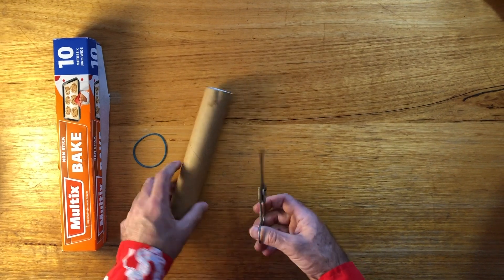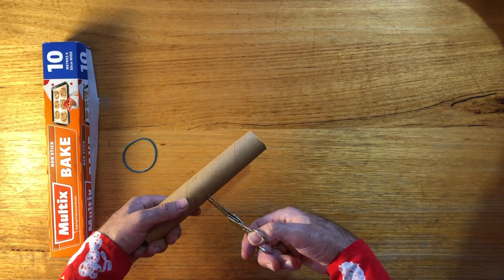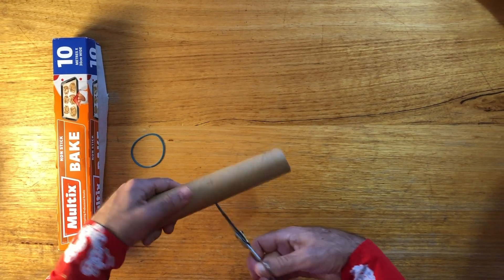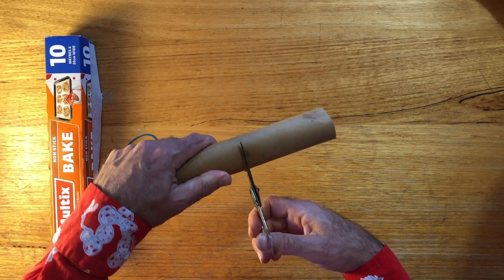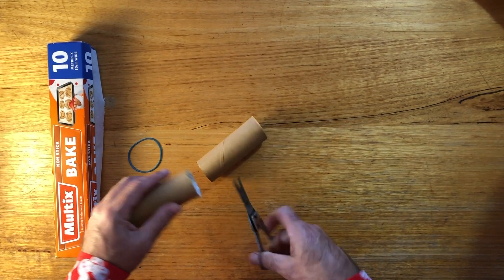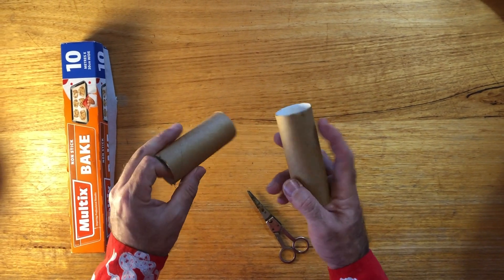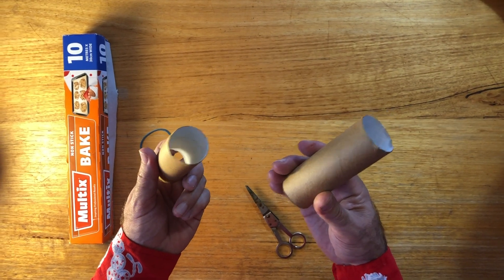And the scissors. Let's start with those. Beforehand, I put a little indentation in here — like that. It's a good way to get into the middle. And you cut around like that. You've got two cylinders — you can actually make two kazoos now. Can't believe how lucky you are. It's true though.